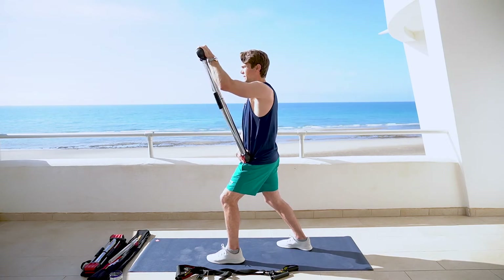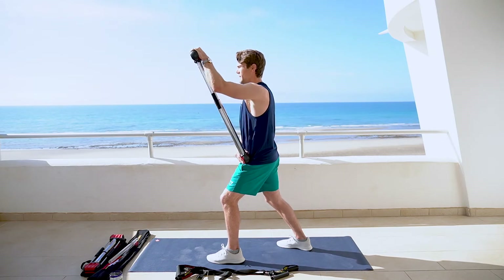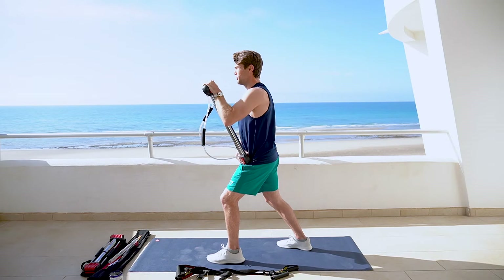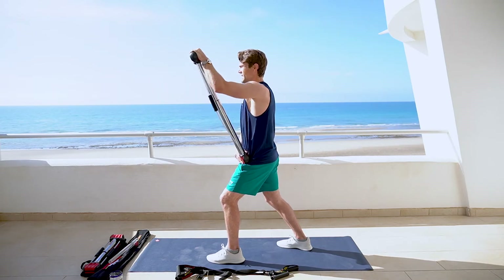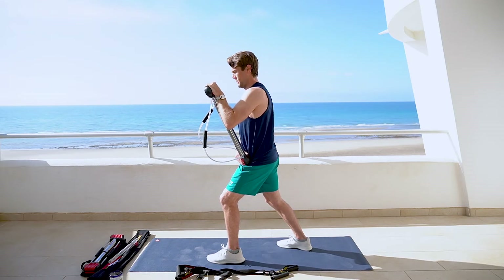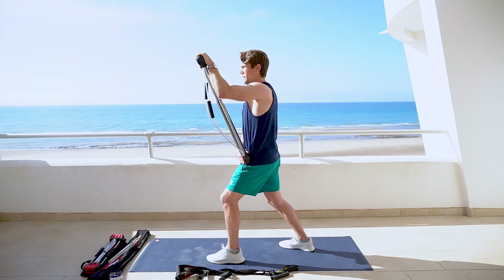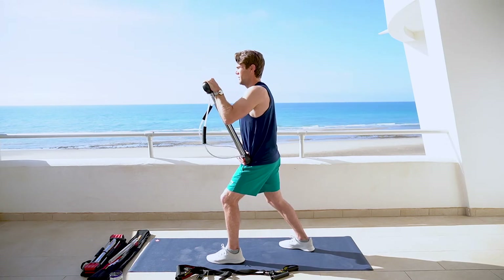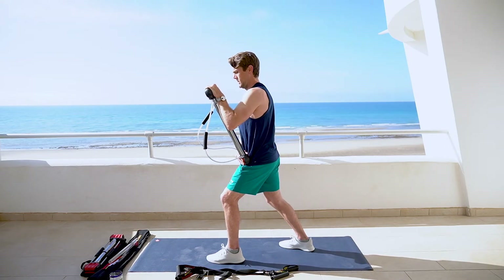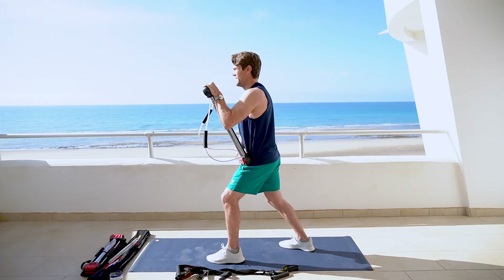1, 2, 3, 4, 5, 6 — feeling that burn, pushing through — 7, 8, 9, 10. Hold 1, 2, 3, 4, 5, 6, 7. Feeling the burn, finish strong with 5 more. Ready? Begin. 1, 2, 3, 4, holding 5. 1, 2, 3, 4, 5, 6, 7.